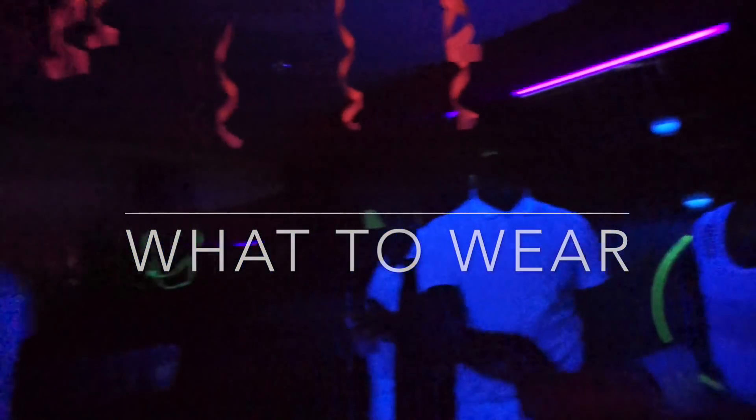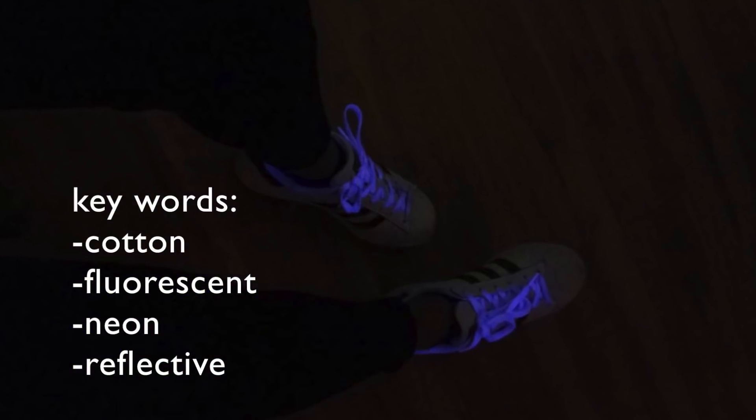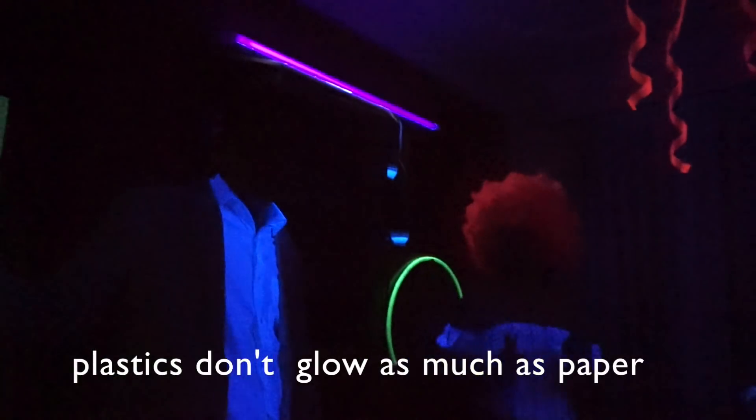For clothing, anything white or neon fluorescent colored will definitely glow. Cotton materials work the best, so the white around my Superstars didn't glow. And here's the final product.